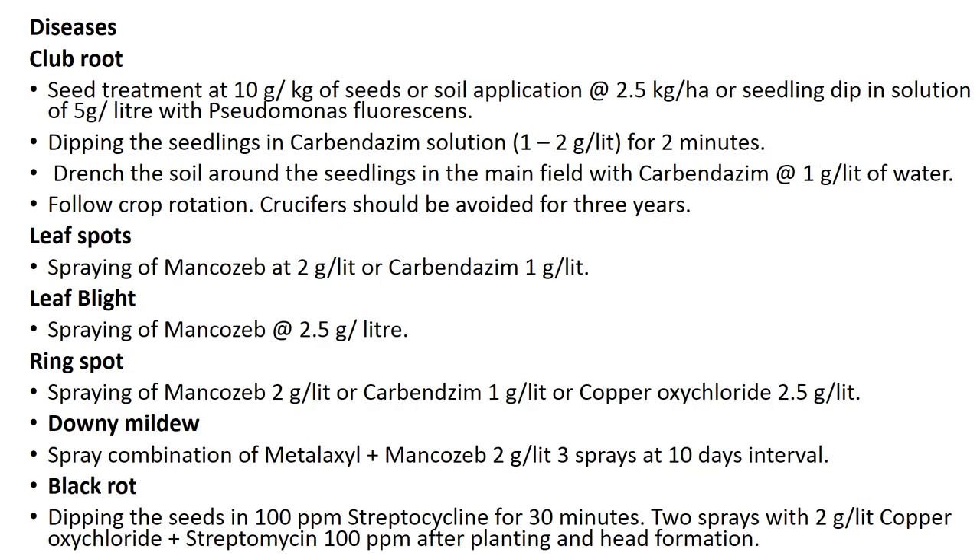For disease management, for club root: seed treatment at 10 grams per kg, or soil application of 2.5 kg per hectare, or seedling dip in Pseudomonas fluorescens solution at 5 grams per liter. Dip seedlings in carbendazim solution at 1 to 2 grams per liter for 2 minutes. Drench soil around seedlings in the main field with carbendazim at 1 gram per liter. Fallow crop rotation with crucifers should be avoided for 3 years. For leaf spot, spray mancozeb at 2 grams per liter or carbendazim at 1 gram per liter. For leaf blight, spray mancozeb at 2.5 grams per liter. For ring spot, spray mancozeb 2 grams per liter, carbendazim 1 gram per liter, or copper oxychloride 2.5 grams per liter.